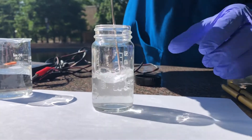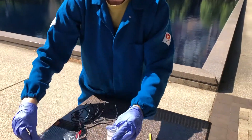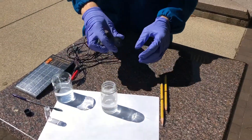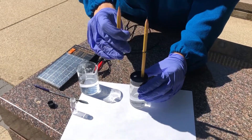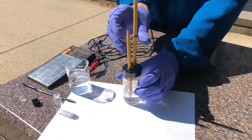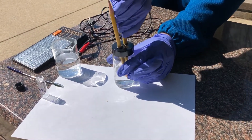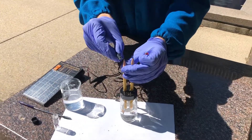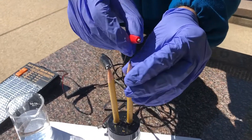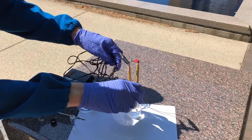You may have to stir for a while. Next, add the cap to the jar and slide the pencils into the two holes on top of the jar. Once in place, take the alligator clips that are connected to the solar cell and connect each one to one of the pencils. Make sure that the metal clips of the alligator clamp are fully touching the graphite portion of the pencil.